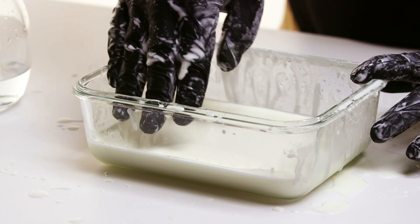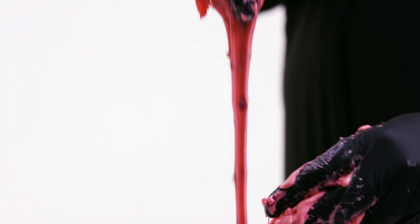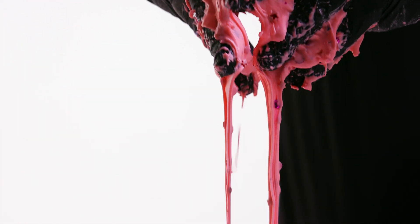If you haven't already, go back and watch the Oobleck video first, cause we'll be comparing the two. That's right, today we're making another non-Newtonian liquid with items you can probably find around your house.